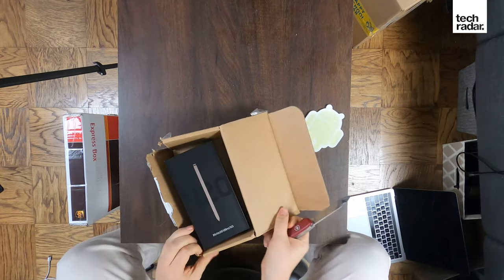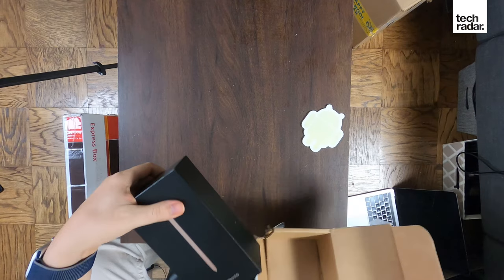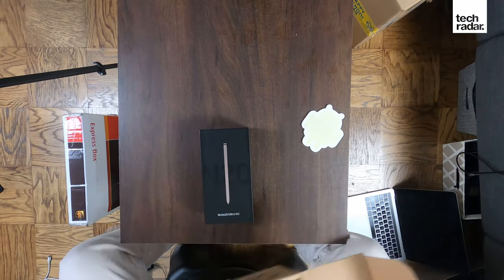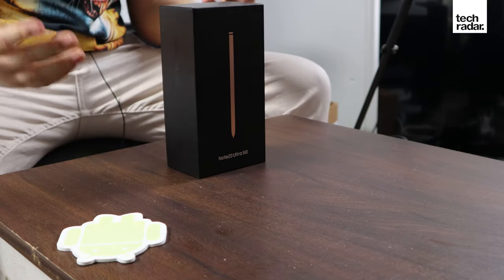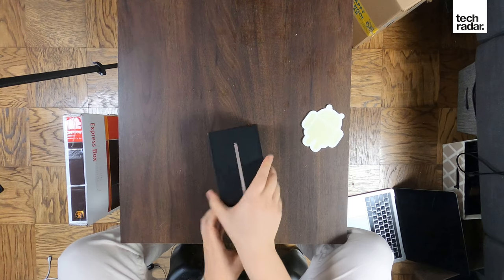Opening this up, there it is — the Note 20 Ultra. It has 5G and, of course, the S Pen. That is something that Samsung touts all the time. It's a stylus — Samsung's version of a stylus. It's like the Apple Pencil, but it's trunked down and fits into the Note 20 Ultra, with a little hideaway space for it.